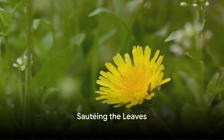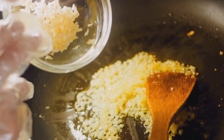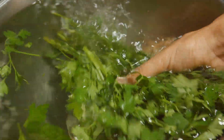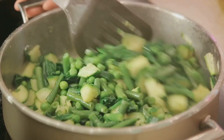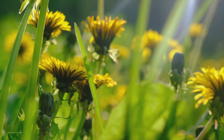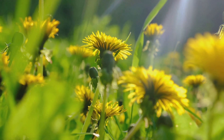Once blanched, it's time to sauté the leaves. Heat a pan with a drizzle of olive oil. Add some minced garlic and cook until it's golden and fragrant. Then toss in the blanched dandelion leaves. Stir them around in the pan, allowing them to soak up the flavors of the garlic and oil. The dandelions are ready when they've wilted down and become tender, which should only take about five minutes. Season them with a pinch of salt and a squeeze of fresh lemon juice for a bright, tangy finish.